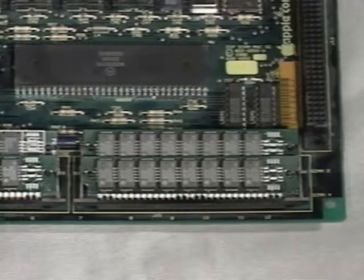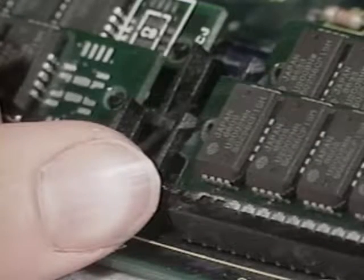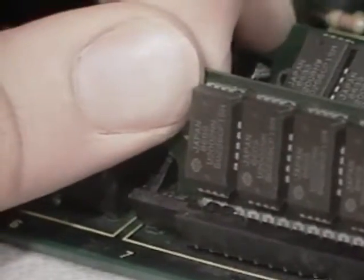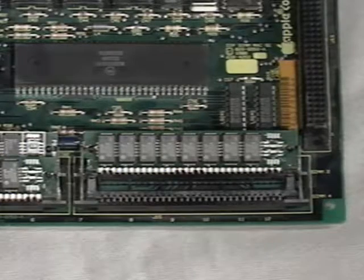Here's how to remove a SIM. Use your thumbs to spread the clips apart. Bend them just far enough to clear the edge of the board. If you bend them too far, they'll break off. Once they've cleared the edge, bring the top of the SIM forward with your index fingers and pull the SIM out of the socket.